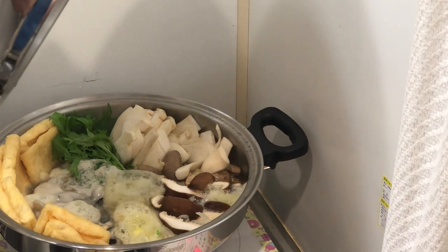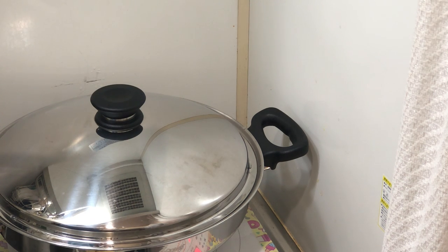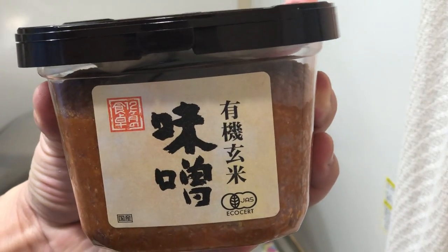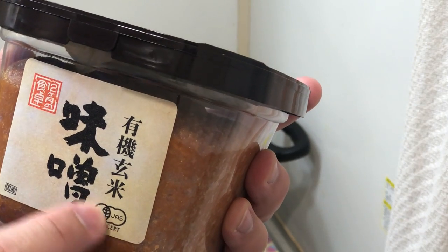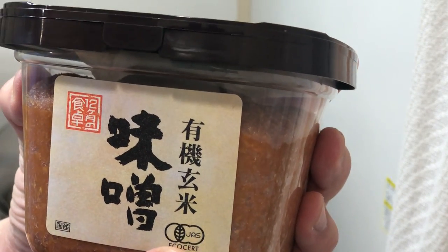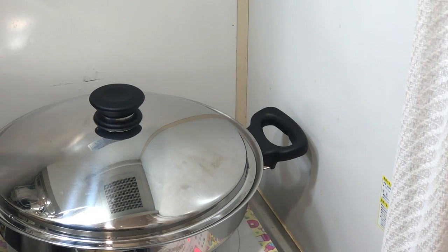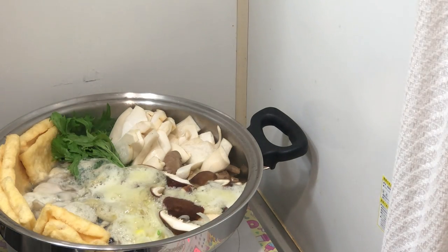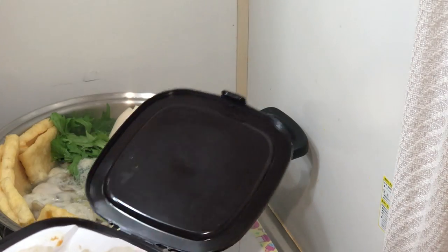Now it's time to add the organic soybean miso paste. For those in the United States or Canada, check the USDA Organic certification; Europe has a similar one. I'm going to add one tablespoon of miso paste. Miso is fermented beans with probiotic properties — those are beautiful.